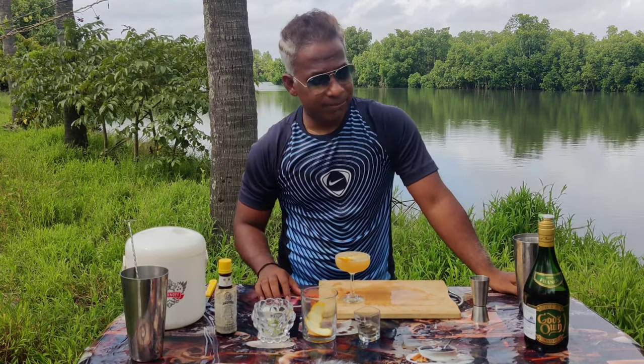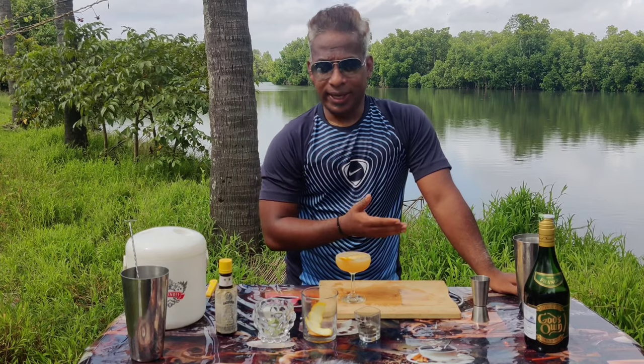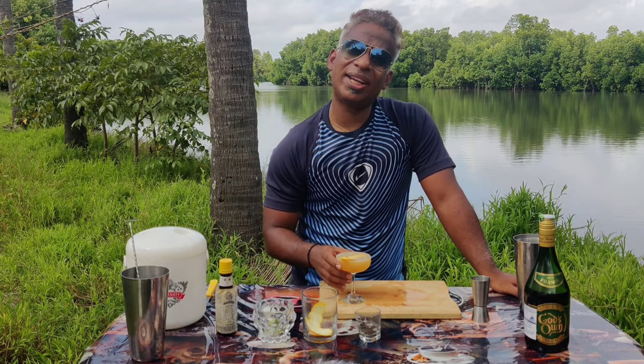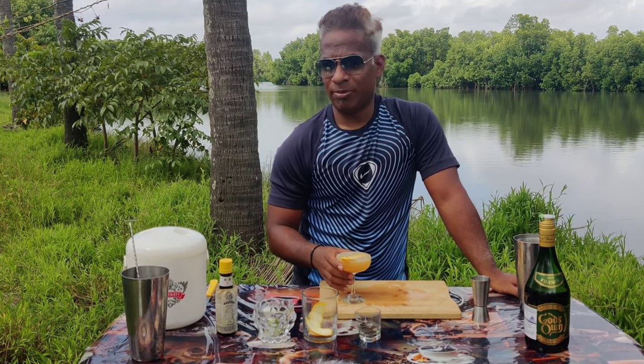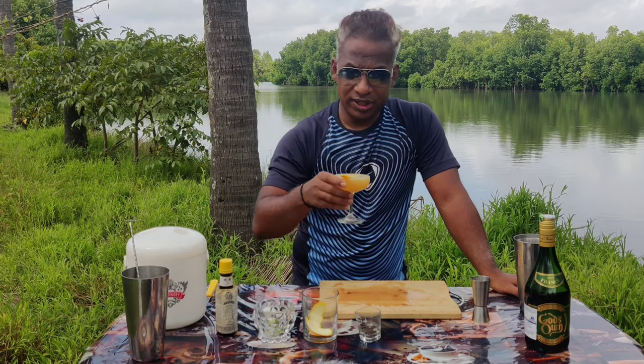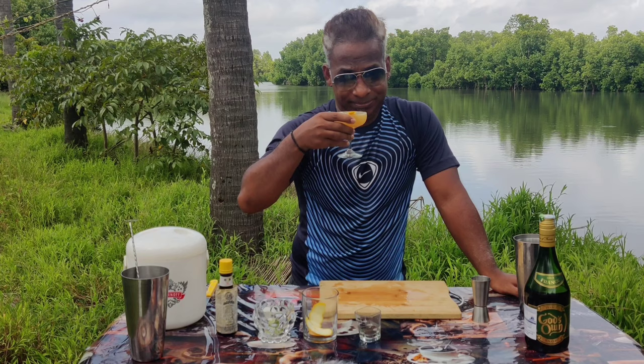Ladies and gentlemen, brandy sour with God's Own, at God's Own — cheers! Don't forget to like, share, and subscribe for more awesome cocktails coming your way. Cheers guys, and have a great day!